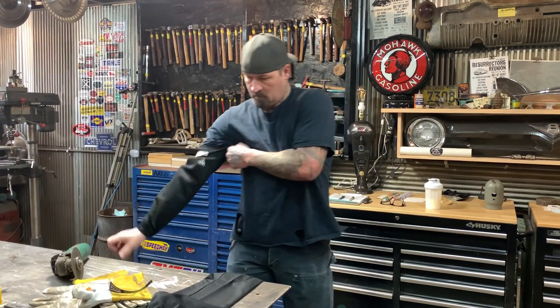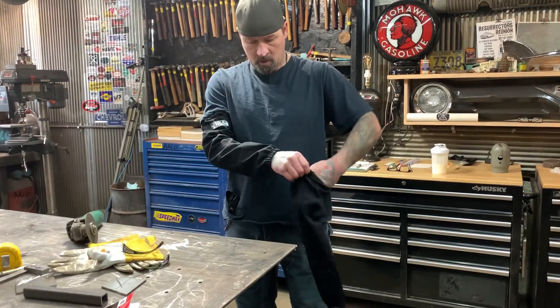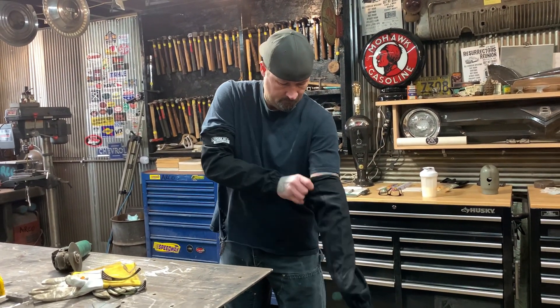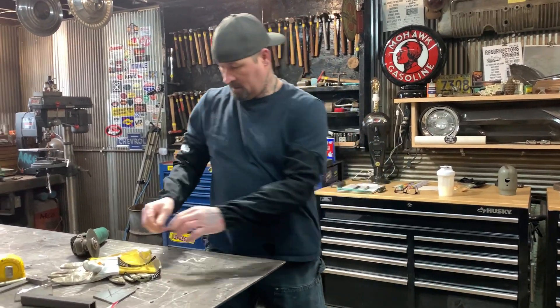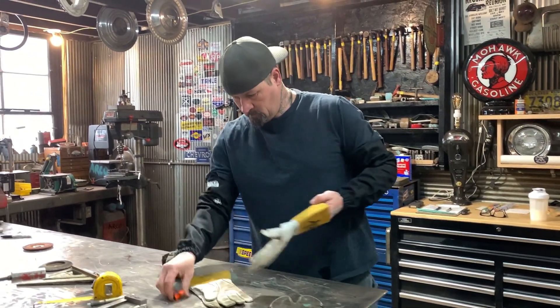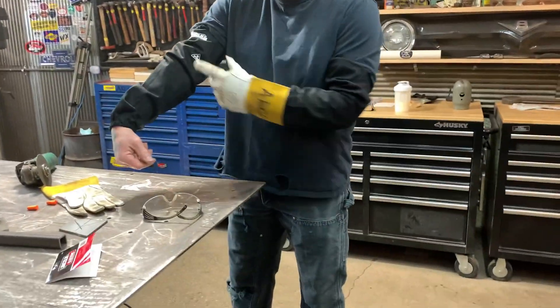These are quick sleeves that you can put on when you're doing work. And then your gloves go over the top of them. That way you're not going to burn your arms.